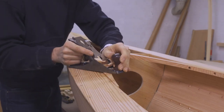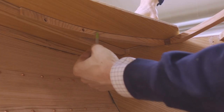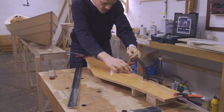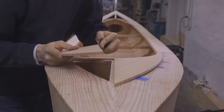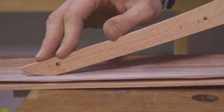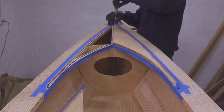Then I'm fairing the structure. I'm scribing the shape for the decking pieces from underneath. The underside of these pieces have been sealed with epoxy to keep them from shrinking and swelling once they are installed on the boat. I'm fitting the joint between the deck pieces with a block plane, rounding off the ends, then fastening the decking with screws set in a flexible sealant.